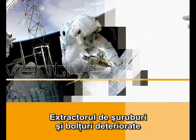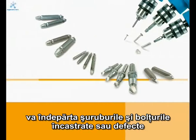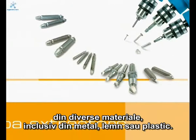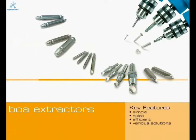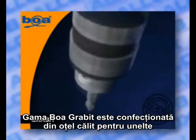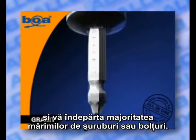Boa Grab It. The Boa range of damaged screw and bolt extractors will remove broken or embedded screws and bolts from many different materials, including metal, wood, and plastic. The Boa Grab It range is made from hardened tool steel and will remove most sizes of screws or bolts.